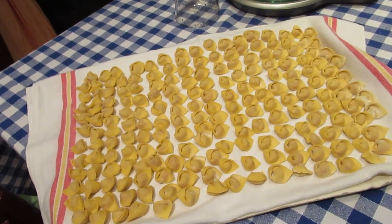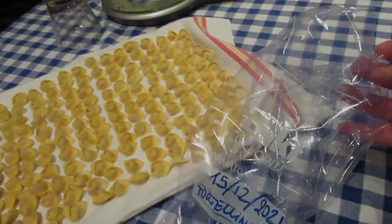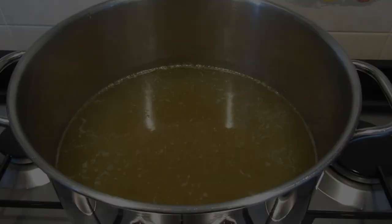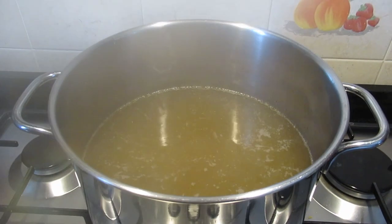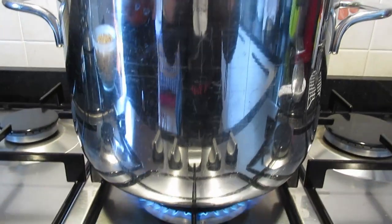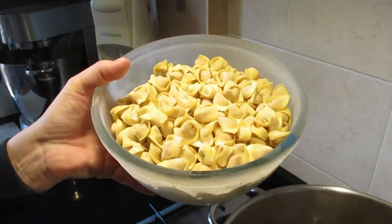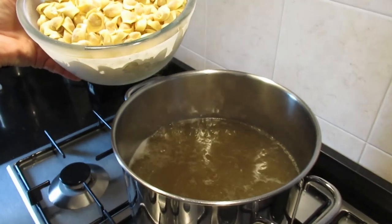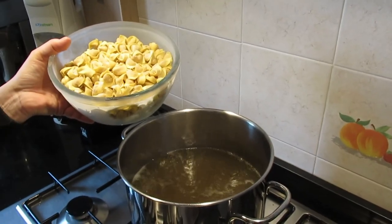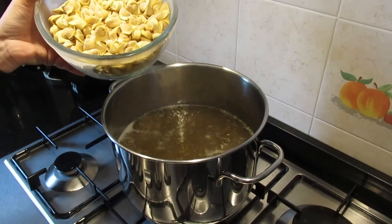Now the tortellini are frozen, so I'll put them in the bag. The stock is boiling, so now we are going to cook the tortellini. Since there are five of us today, I've weighed out 750 grams of tortellini.